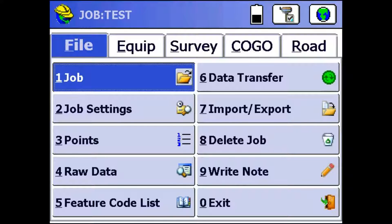Hey everyone, this is David with Benchmark. Today I'm going to be showing you guys how to set up an S321 as a rover with Stormcaster.